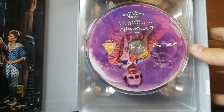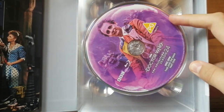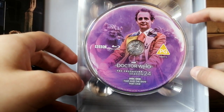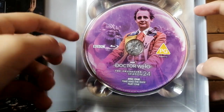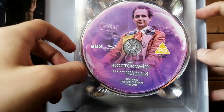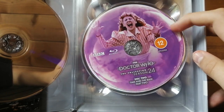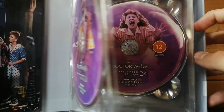Let's look at the discs first, because they're amazing. Time and the Rani, part one. I believe each story has two discs. We've got McCoy in Colin Baker's outfit with the Tetraps surrounding him — that looks amazing. Bonnie Langford screaming — that is a classic shot. Time and the Rani, part two — an excellent story. I'm so excited to delve into this box set.